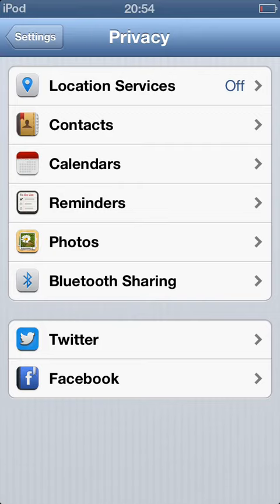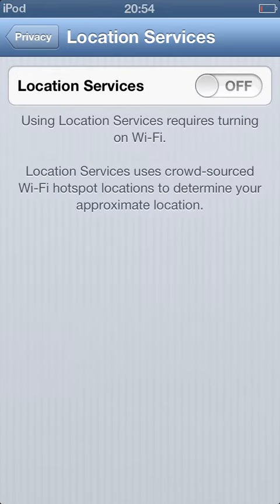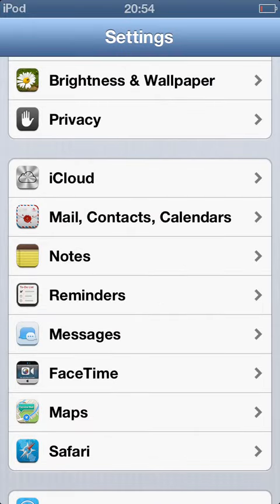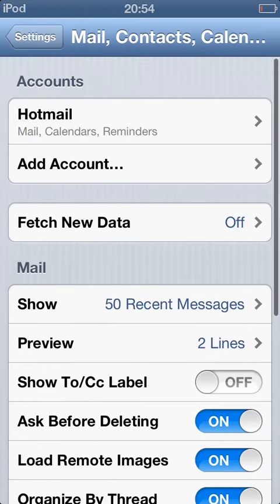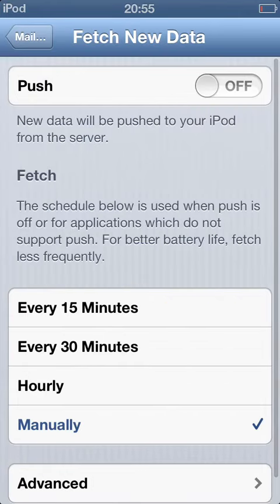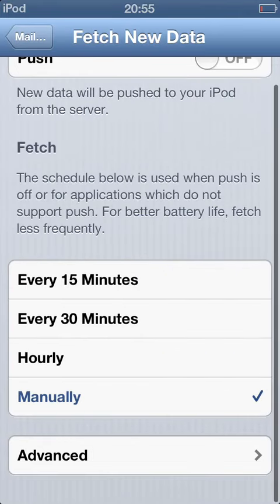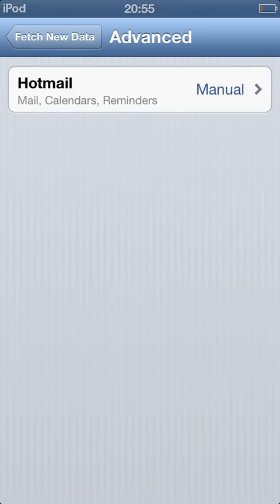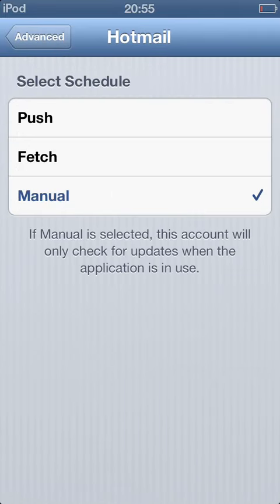Next, if you're not using Location Services, you can turn it off to save some battery. Also go to Mail, Contacts, and Calendars, then go to Fetch New Data. Turn it off and set it to Manually. Don't use Push because it drains your battery more and more.